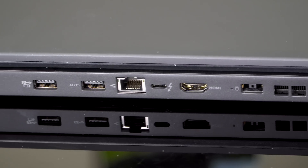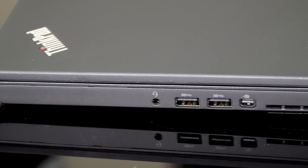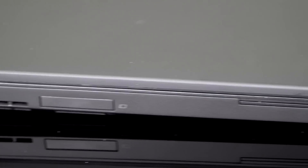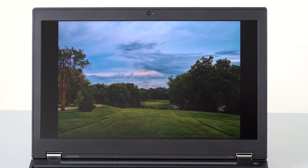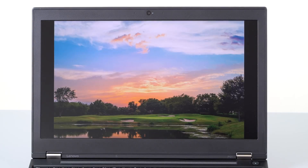There's DisplayPort, Gigabit Ethernet, and the usual rectangular charging connector that Lenovo has been using. There's also a DisplayPort on the other side, an SD card slot, and even some legacy things like an ExpressCard slot, because sometimes corporate buyers want old-fashioned connectivity options like that.